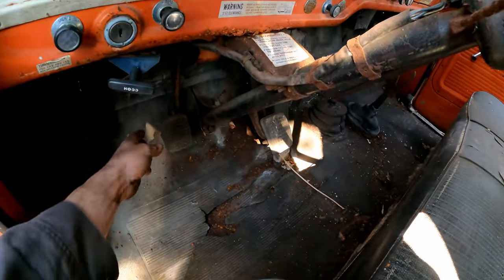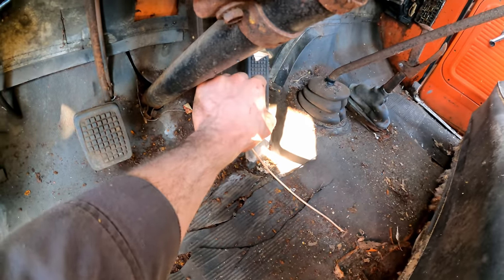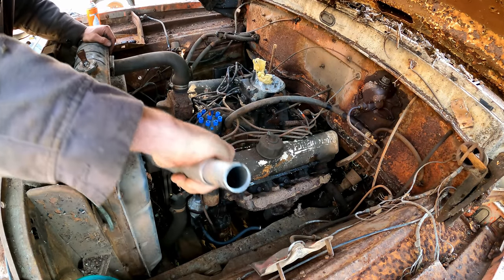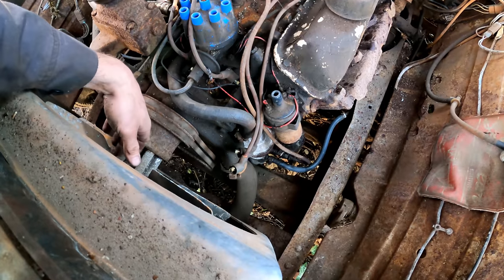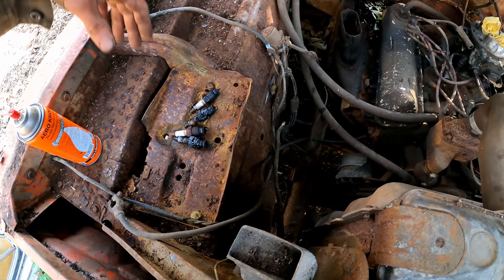Brake pedal is seized. Throttle is seized. I definitely hear a good amount of rust on these belts, but I'm pretty sure I hear some noise in the cylinders too. Since I don't have a good means to go a full 360 on it, we'll just try hooking the starter up — battery connections: ground, positive, over to the solenoid.